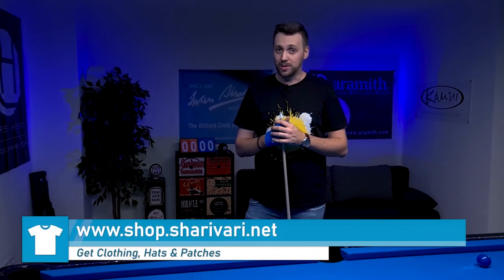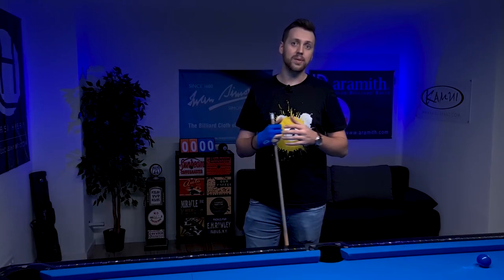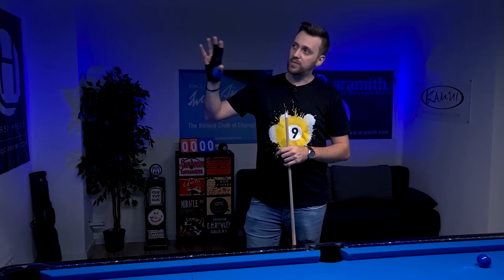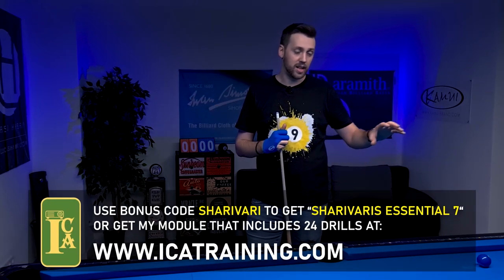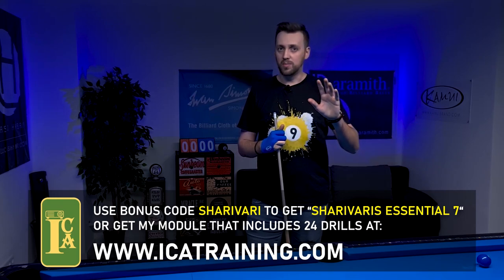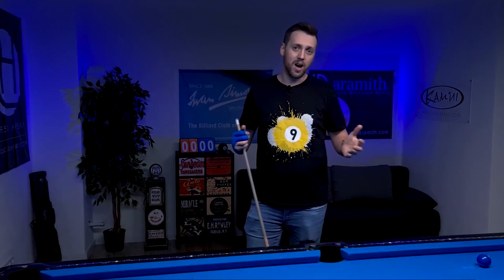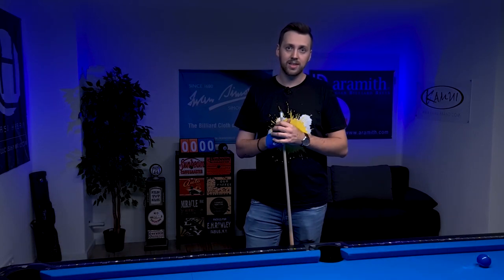A very difficult drill, but we got through it! Let me know in the comments which difficulty level you can master. Those numbers and circles on the table were actually projections from my ICA training system — I used it to mark the balls without putting anything on the cloth. There's much more cool stuff the system can do, but that's a topic for a future video.